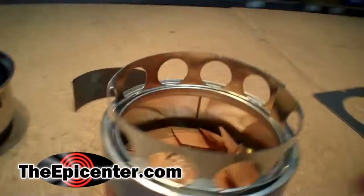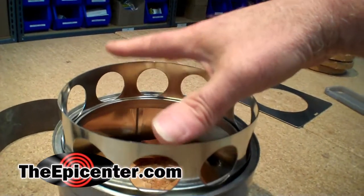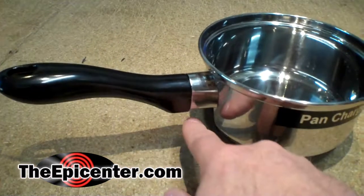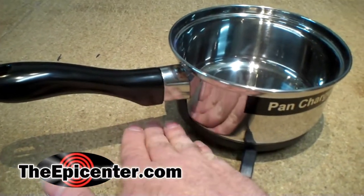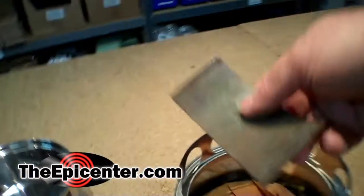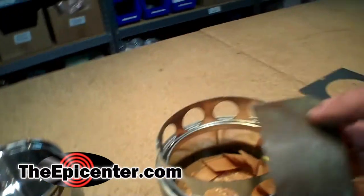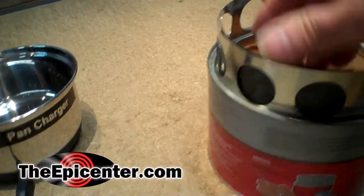I wanted to show you a couple of things before we go outside. The stove in a can has holes all the way around on this piece. This piece is normally on the inside here, but when you're ready to use it, you go ahead and put it in. The pan charger has a handle here that we want to protect from heat. Normally we would put a heat shield in here if you're using this on a campfire or something. So what I did was I took a piece of metal — this happens to be copper, but any kind of scrap metal. You could even cut a piece off a beer pan.